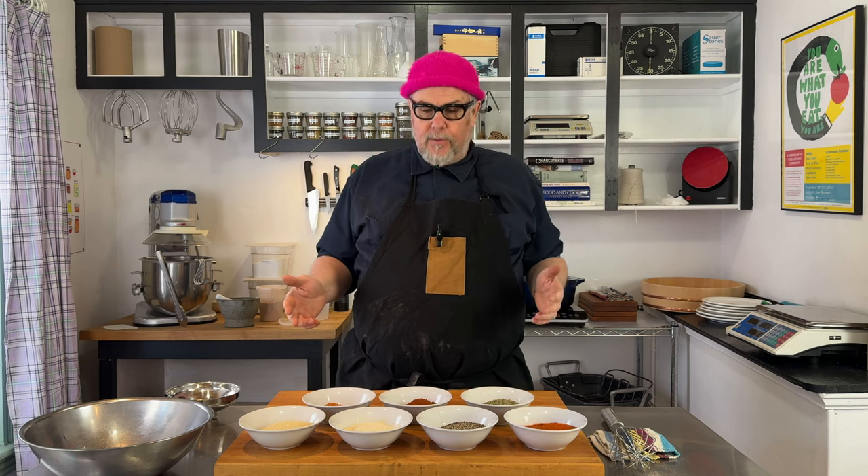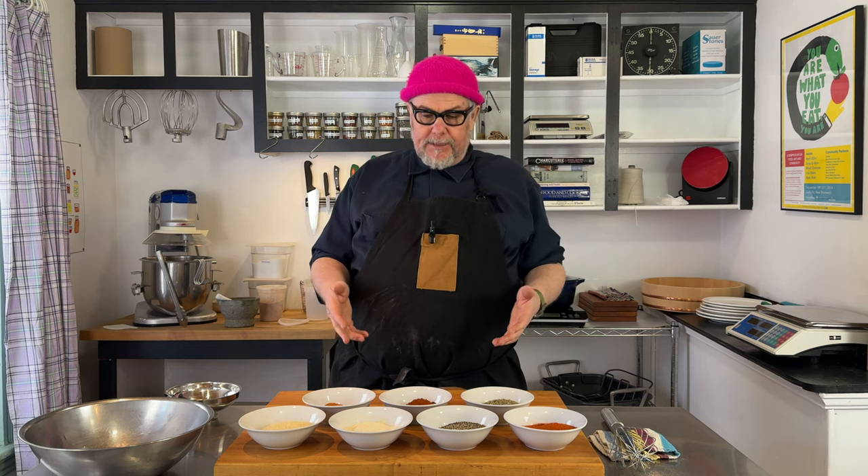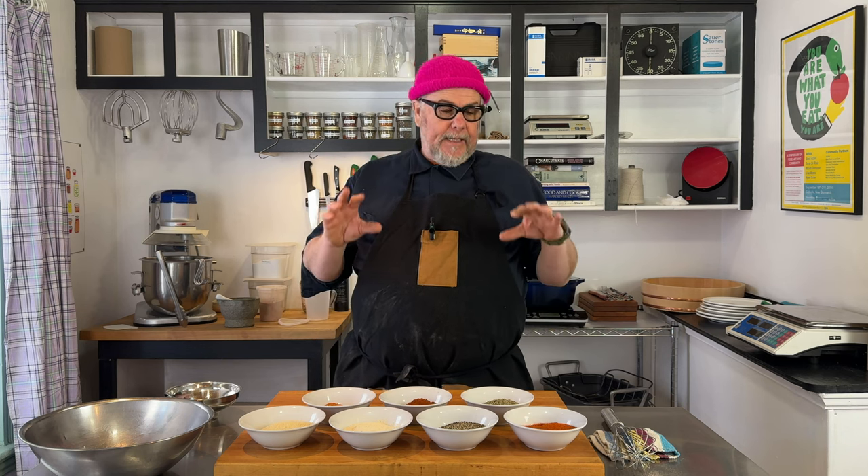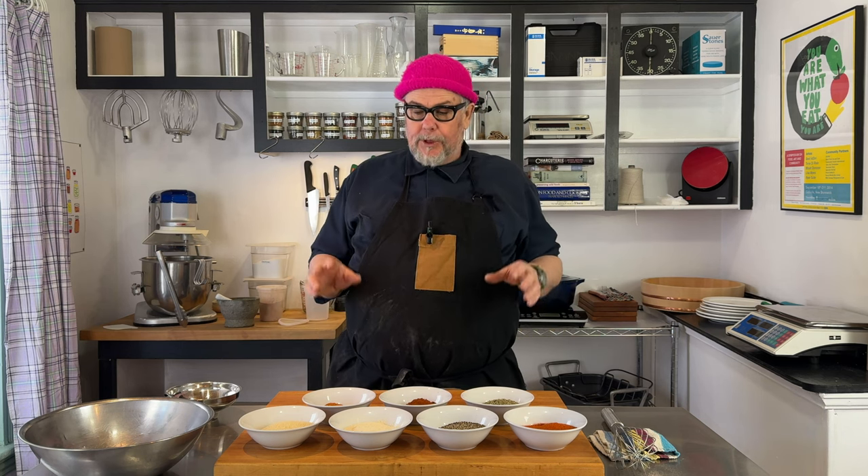The cooking is only as good as your spices, what you have on hand. This is a Cajun spice recipe, just a mix, a blend of spices that I have next to my stove on the line in the restaurant. I throw this in and on everything. It's like a base spice that I use all the time.